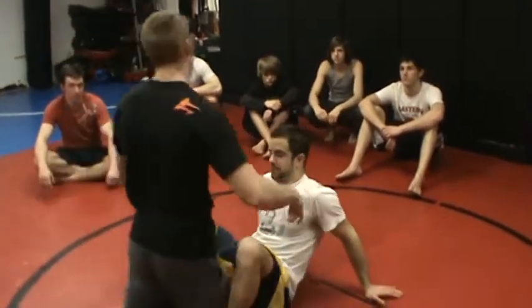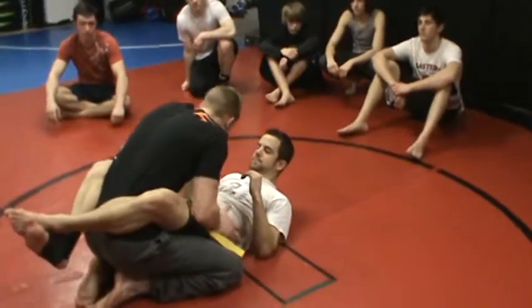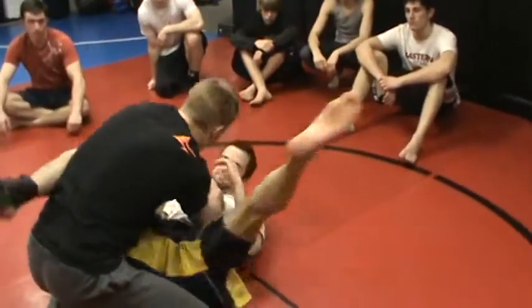We're going to go over our stack pass. Everybody knows, hands always on your waist. We don't want them up here — we're getting an arm bar. You're triangled.